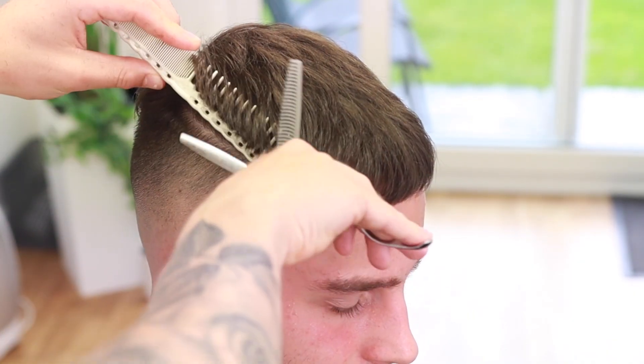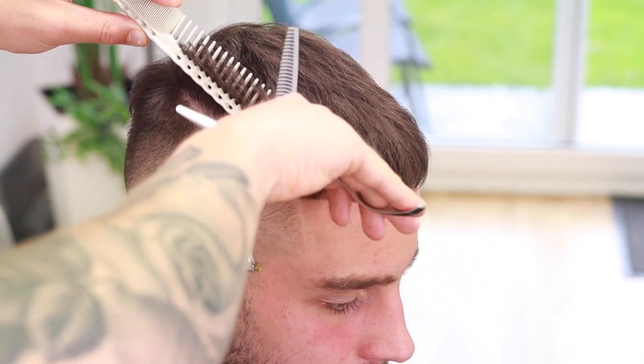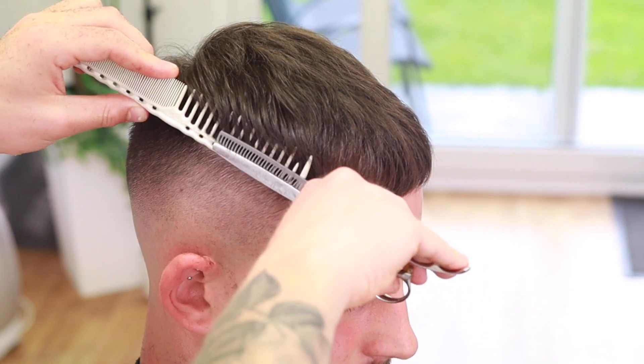Now we're going to come in and do some scissor over comb. It doesn't matter what scissors you use, whether fitting scissors or normal scissors. This is really where you refine the connection between the clipper work and the scissor work on top, and it should bring the whole haircut together.